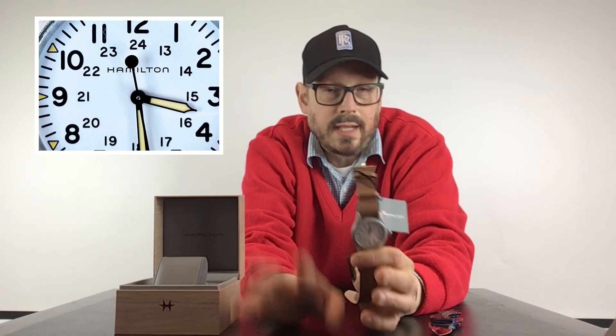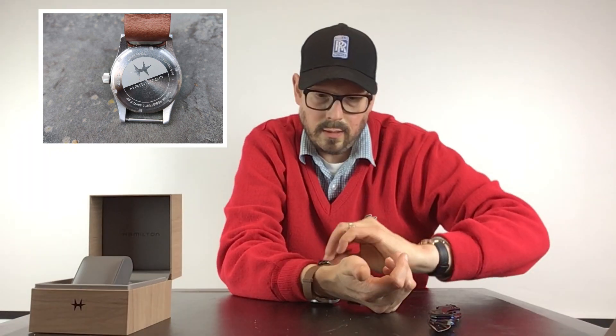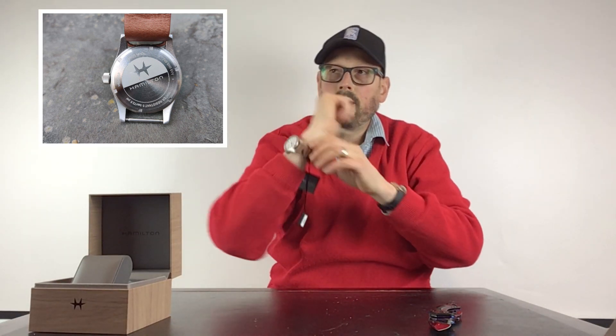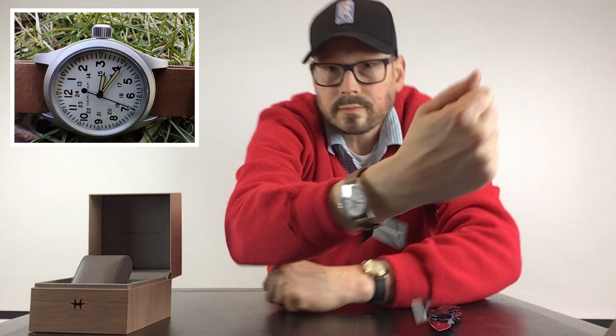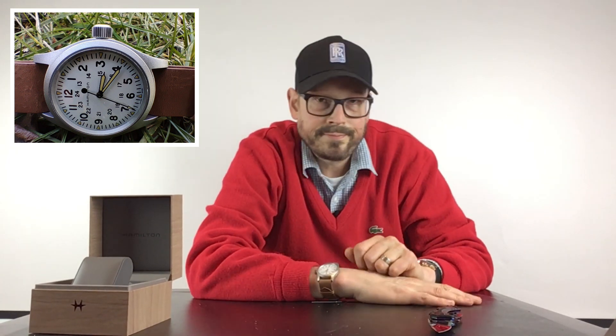I'm going to be doing a full review on this watch in about a week, so keep your eyes out for that. We'll spend some time with it, take it outside, and I'll give you my opinion after I've checked it out. Just to show you — I have a six and three-quarter inch wrist and that's what it looks like on the wrist. That's the unboxing of the Hamilton Field Watch. Have a great evening, day, or morning — whatever time it is — and we'll see you next time. Bye!